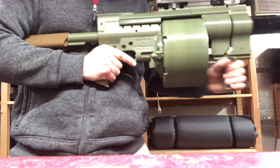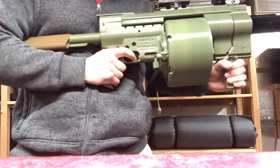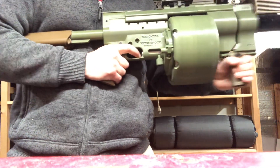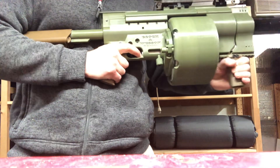To fire you would cock it, disengage your safety, pull trigger — fire, fire, fire, fire, fire, fire, fire.